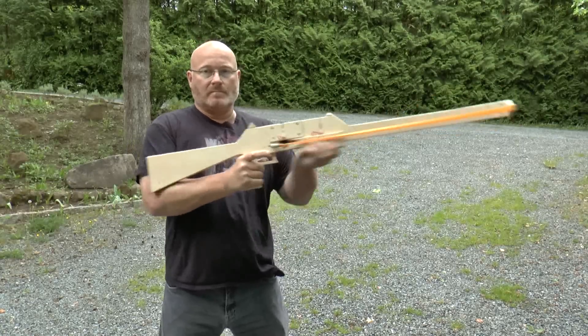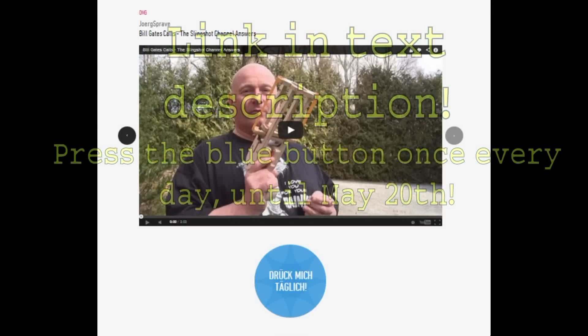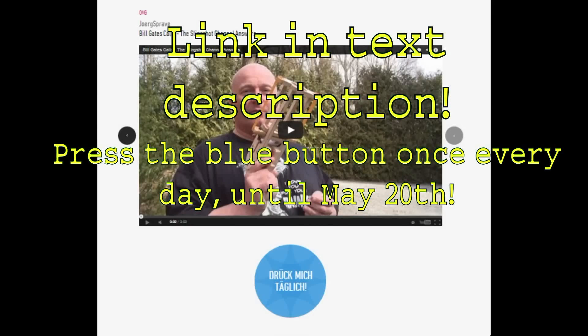You can still win my bolt-shooting pump action rifle. All you have to do is vote for me, and you can do this every day until the 20th of May. Then you can post in the forum — all the links are in the text description. I'll do the raffle on the 24th.